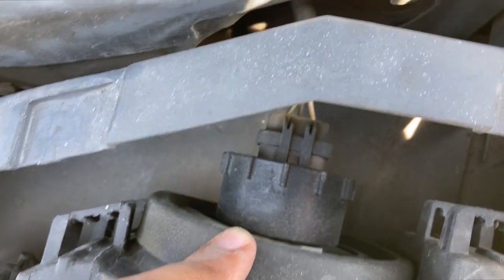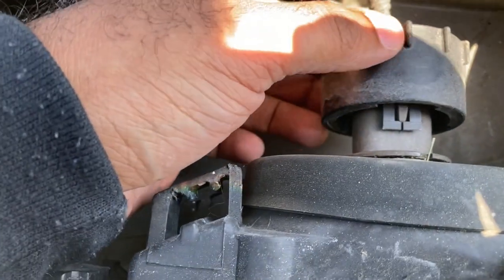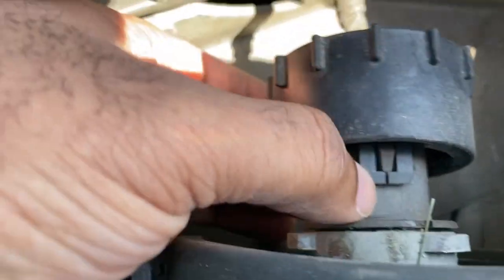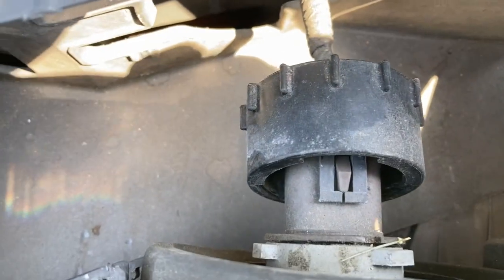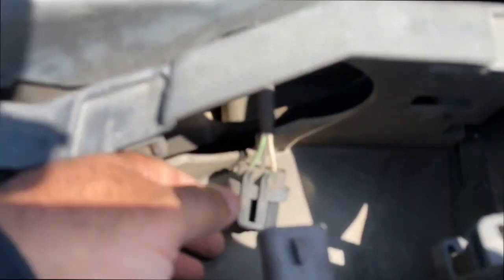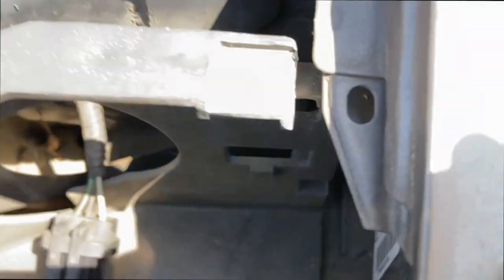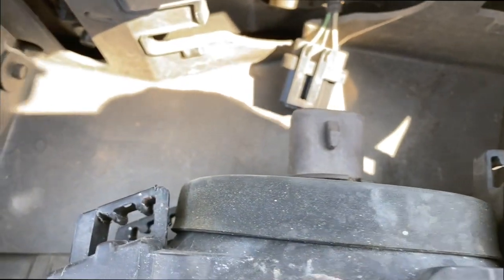I'm gonna go ahead and attempt to do that and I'll be right back with you. As a little side note, you twist this thing off going counterclockwise - sort of like righty tighty lefty loosey. And then here's this clip right here that I'm referring to, that you need to lift up to get that attached. There you go, that comes off. The electrical socket pops out right there. The light bulb is right there. So that's just for the front light. Now I gotta get the side light out, and then I have to take this bulb out because it has to go back into the other lenses.